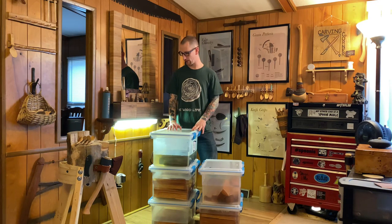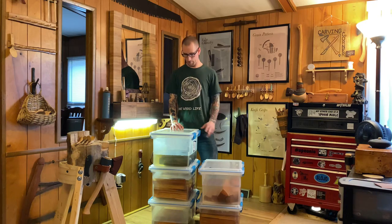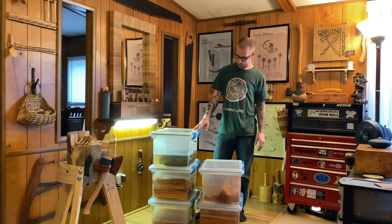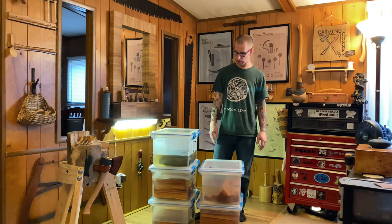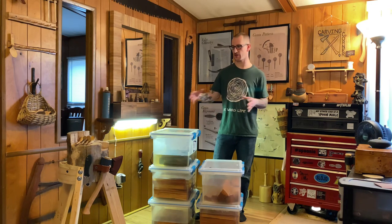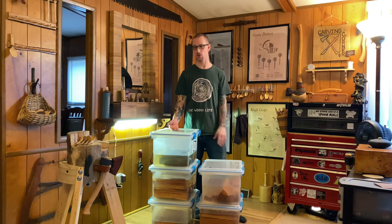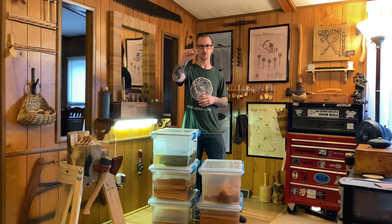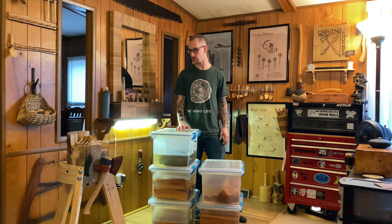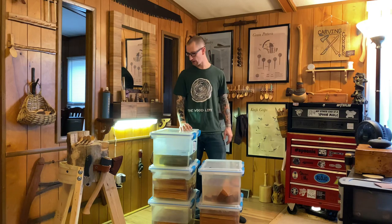I've tried rehydrating with beech and a couple of other woods — it does help the outer few layers and makes them more carvable, but it's not a great solution. I just try to keep my wood green from the start, and it's been a successful endeavor for maybe two years now. Also — I used to mix species in the same bin, but I don't do that anymore. It seems like different bacteria in the woods affect each other, and the growth on the water is much worse when you mix certain species.